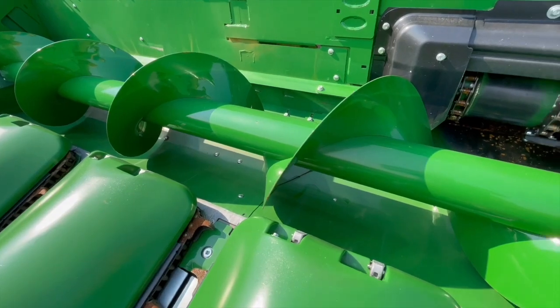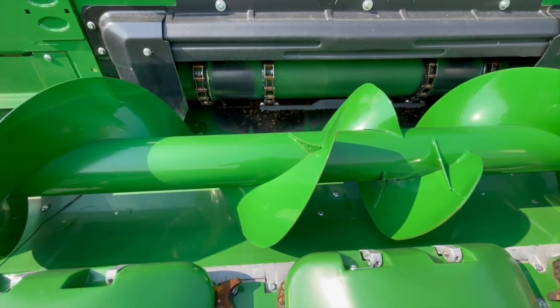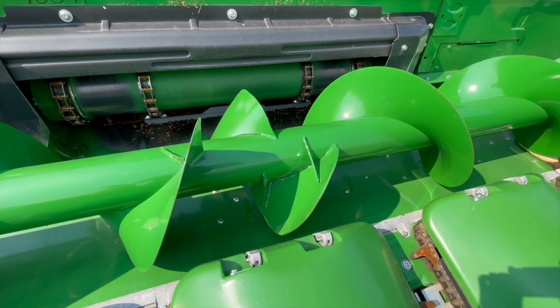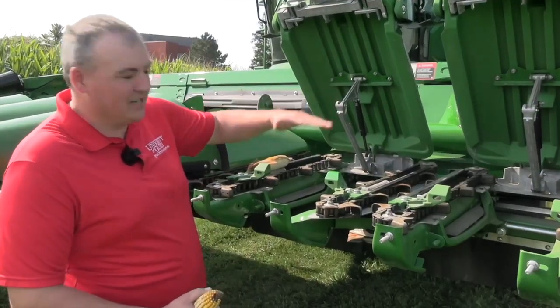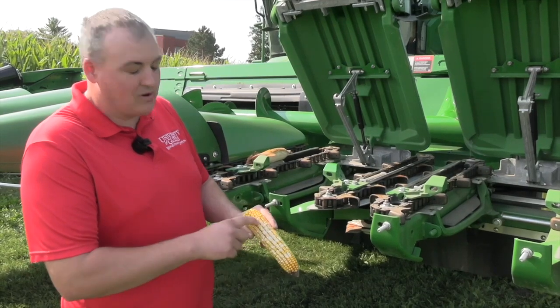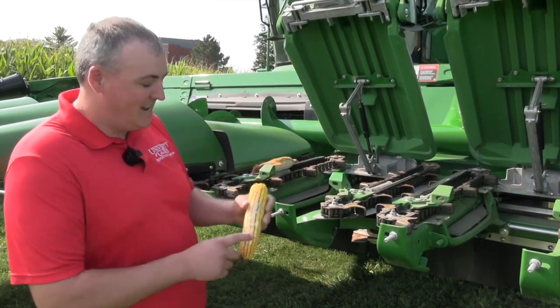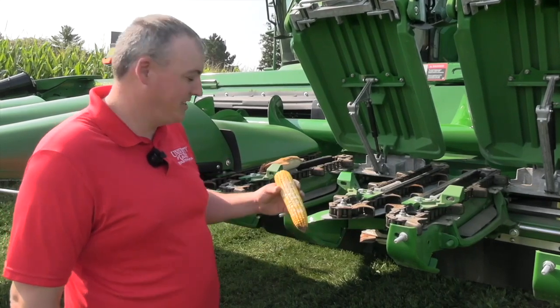Next, we're going to move up to the cross auger at the back. Auger height is important, especially as the auger wears and the outer diameter shrinks — you can adjust it up and down to some extent. If my auger is too high, it's going to scrape along the top of the cob instead of carrying the cob to the feeder house, and that causes grain damage, as you can see here.